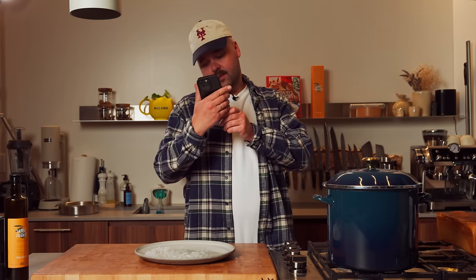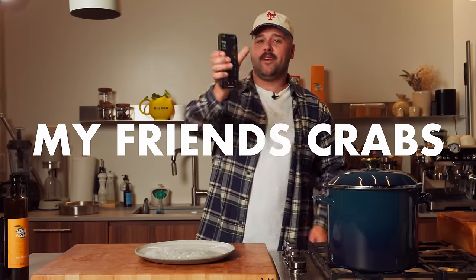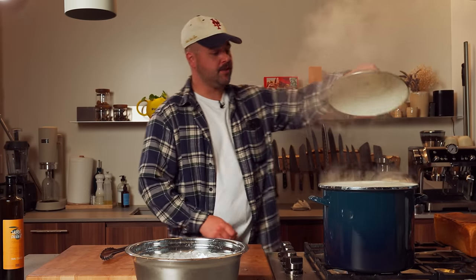Hey Siri, set a timer for my friends the crabs for 12 minutes please. It's been 12 minutes — the crabs are good to go.